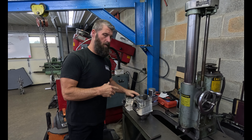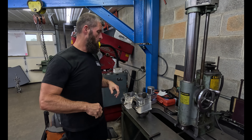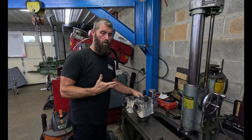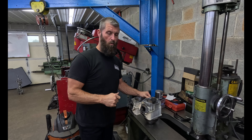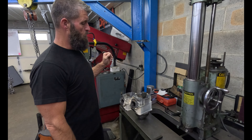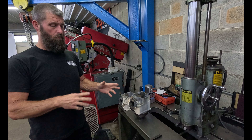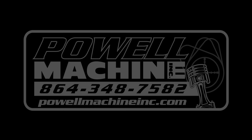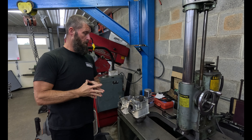All right, so today some people had seen some of these sitting in the floor and wanted a video on it. These are two-stroke watercraft cylinders and we got a local marina here that we bore and hone just tons of these things, so they wanted to see how we do it and all that. So hang loose and we'll get into what all we do.